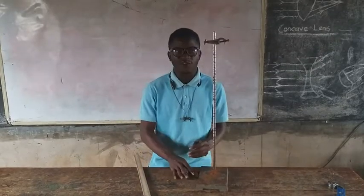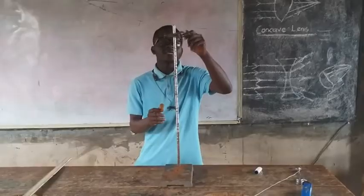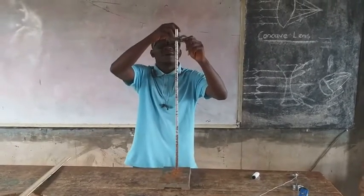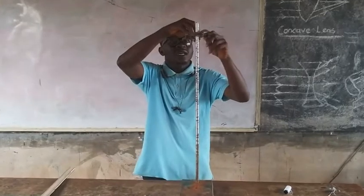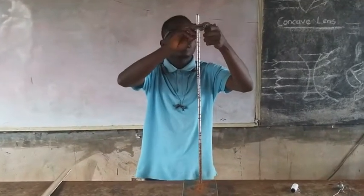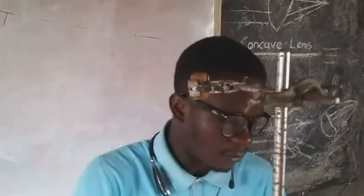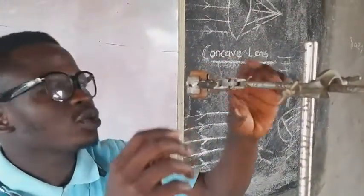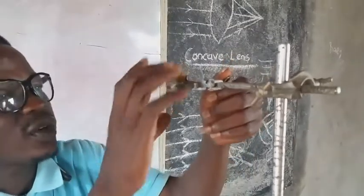Please kindly follow me as I'll be doing this experiment. First, we are going to place our cork on the retort stand where we are having the clamp. We are going to attach the cork to the clamp of the retort stand.